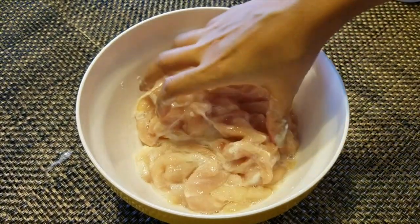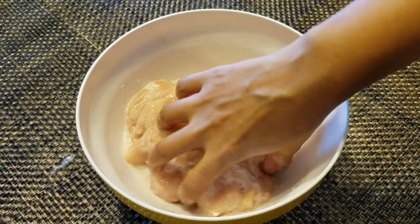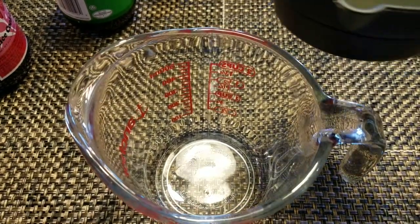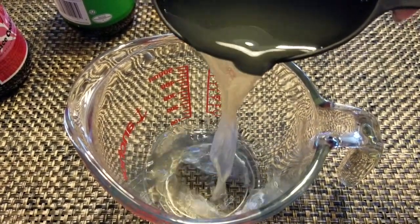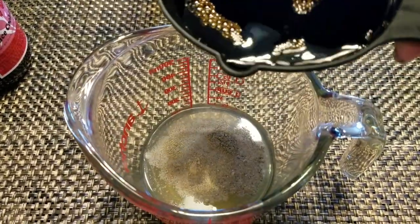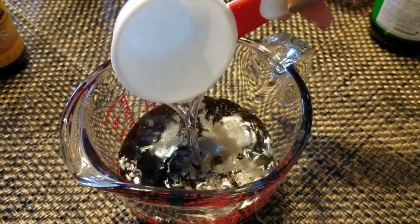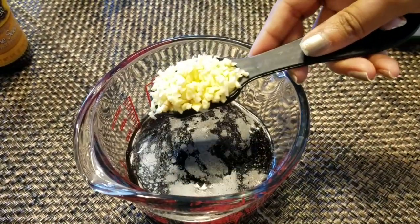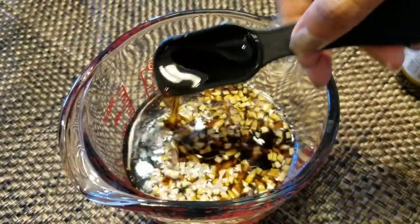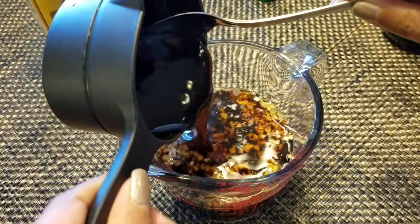While we wait for the chicken to marinate, we can prepare the stir-fry sauce and get the vegetables ready. To make the stir-fry sauce, mix together half a cup chicken broth, one teaspoon black pepper, half a cup of soy sauce, a quarter cup of rice cooking wine, one tablespoon minced garlic, and two tablespoons sesame oil.